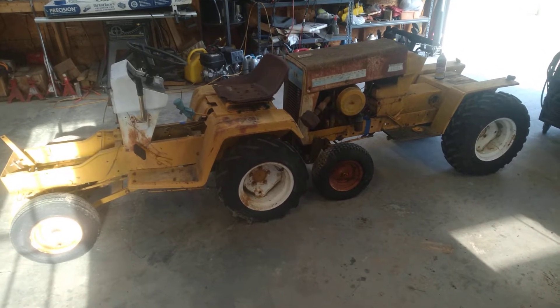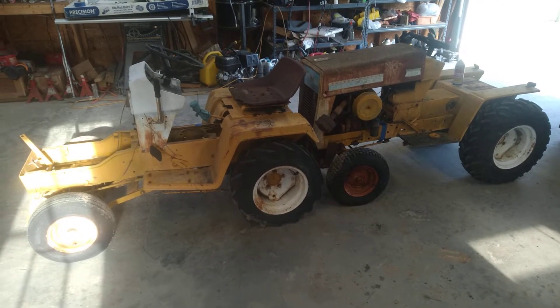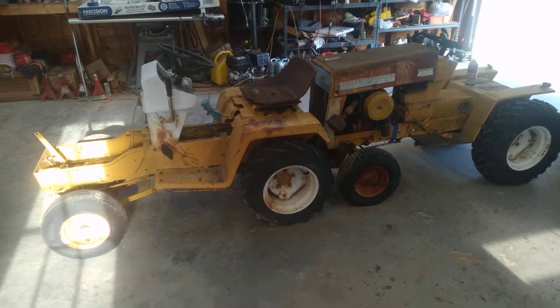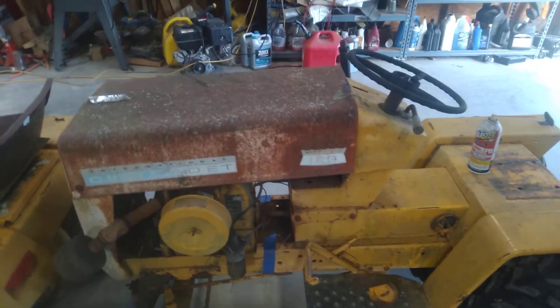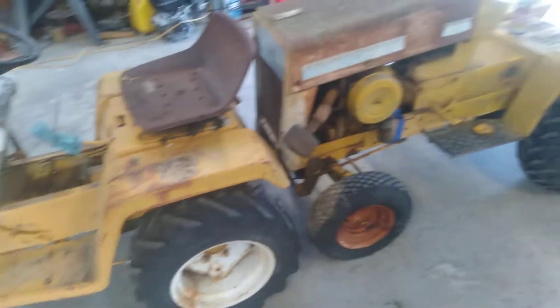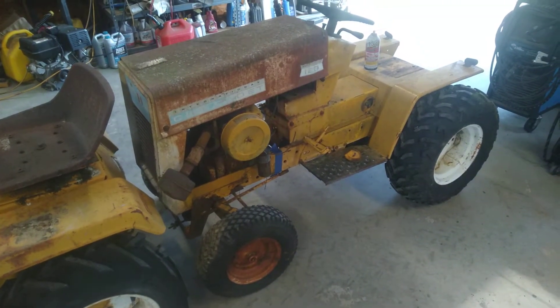Hey guys, it's Bill from Linden, Tennessee. So here is my next project. In the back we have — I don't actually know a whole lot about these things, but I do know, because I can read the label, that this is a 123. This one is a 123 narrow frame, so I think it is from sometime in the 70s.